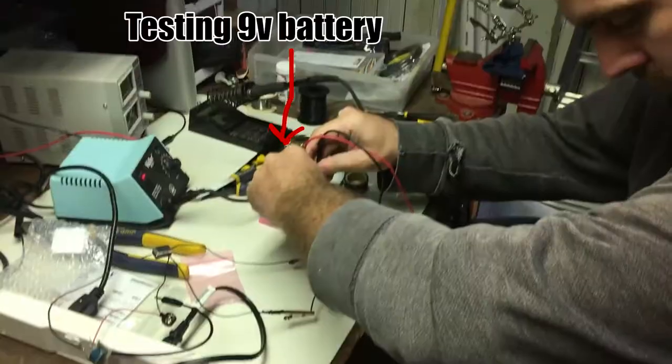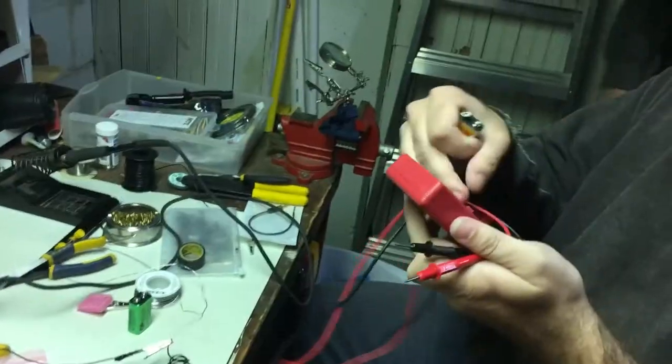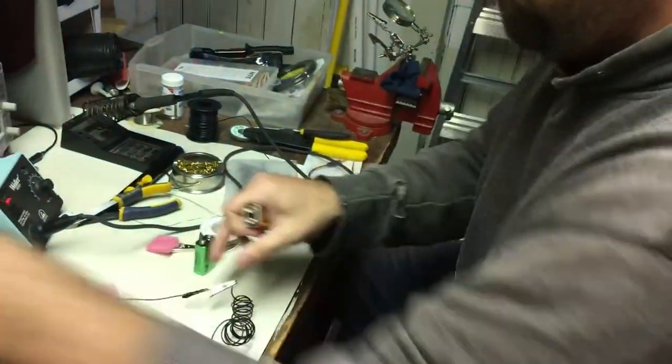You could use the human multimeter for this as well. Should we go test it out? Yeah, let's do it.